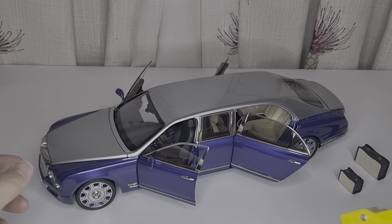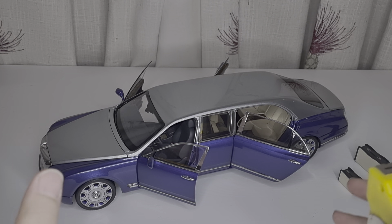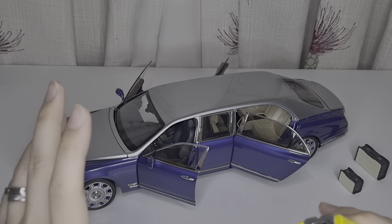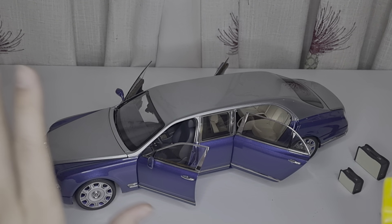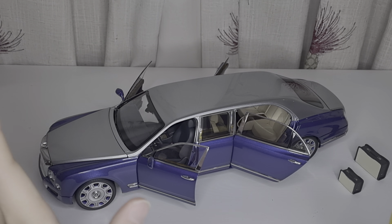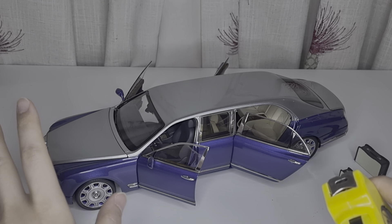This is really a premium quality collectible item. Once you get into Almost Real or LCD, I don't think you'll want to go with other model car brands like Burago or Maisto — they simply cannot compare. Even Norev and similar brands can't catch up with these. Almost Real is really, really good. The paint job is consistent throughout the whole car and I don't see any problem with it.